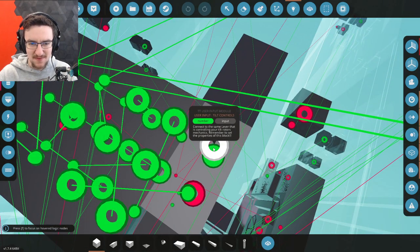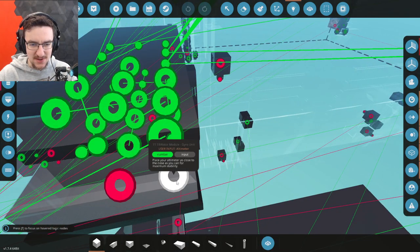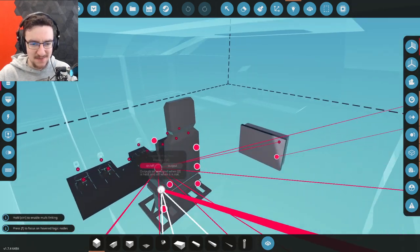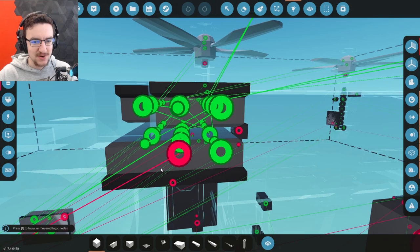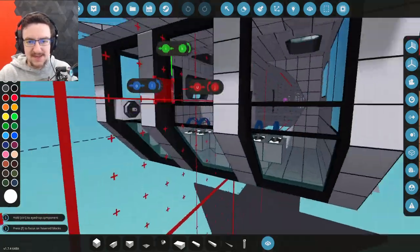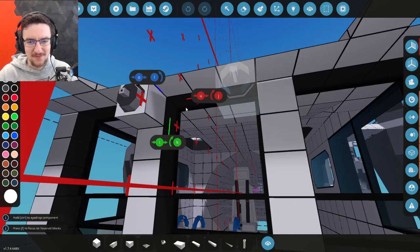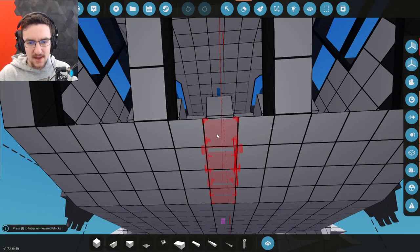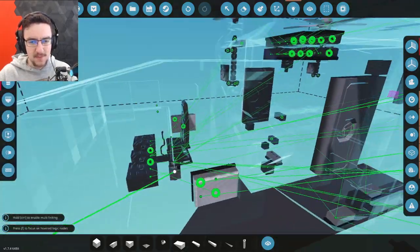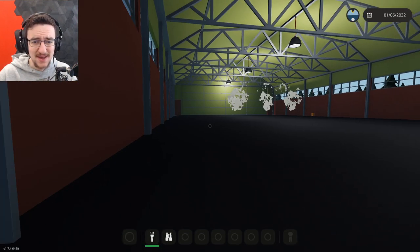Tilt rotor controls - connect to the same lever that is controlling your tilt rotors. Okay, that one right there. And then this one is altimeter - place your altimeter as close to the nose as you can for maximum stability. Okay, we need one of those, and we need to enable the system. So that goes on - actually, that goes on when we turn the engines on. It's automatically going to be on. Okay, we need an altimeter. One of these - let's go ahead and smash this into where the nose is, which is actually all the way here. And we can't actually put it where we kind of need it or want it. That's annoying, we're going to have to put it here.